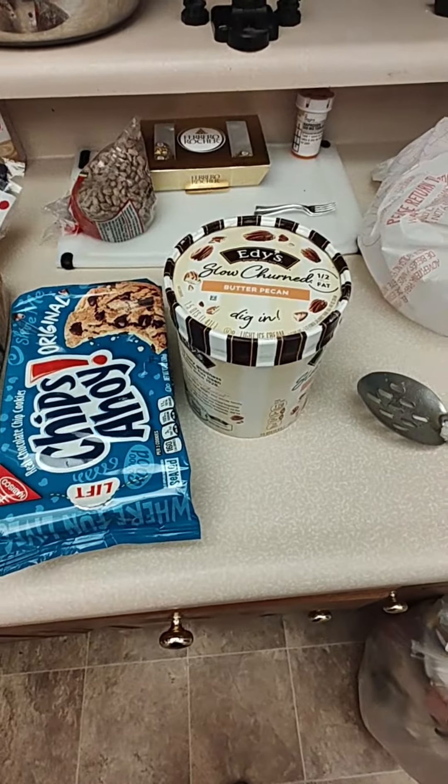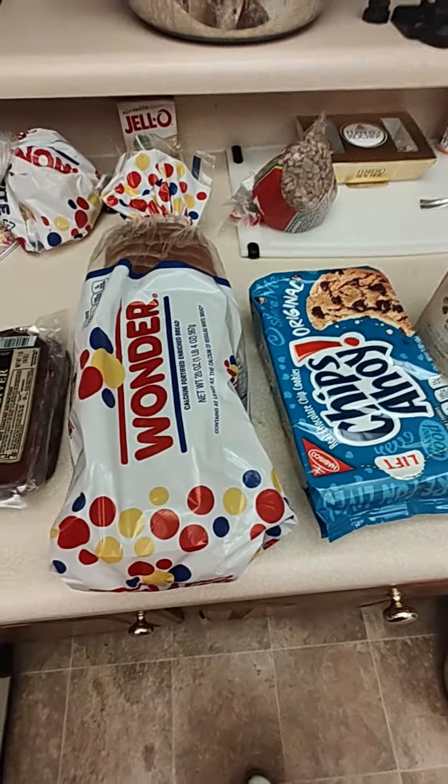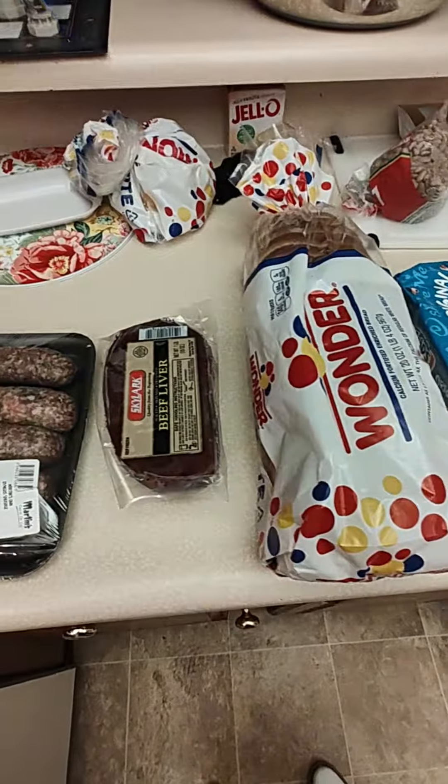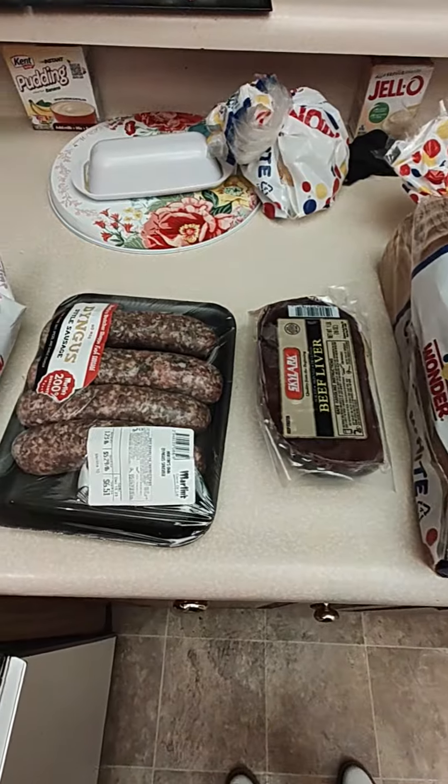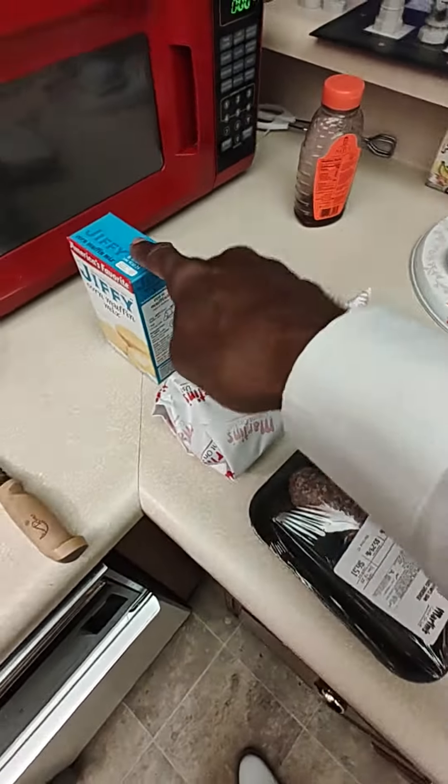Well, thank you for tuning in to Black Man's Kitchen. I just came from the store — oh my god, store prices are ridiculous. I'm just trying to see what I can put together today.